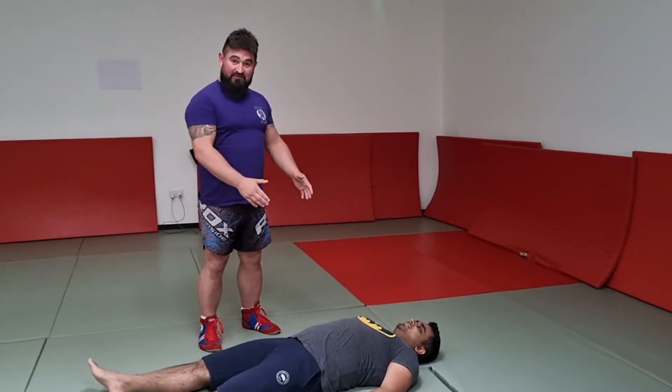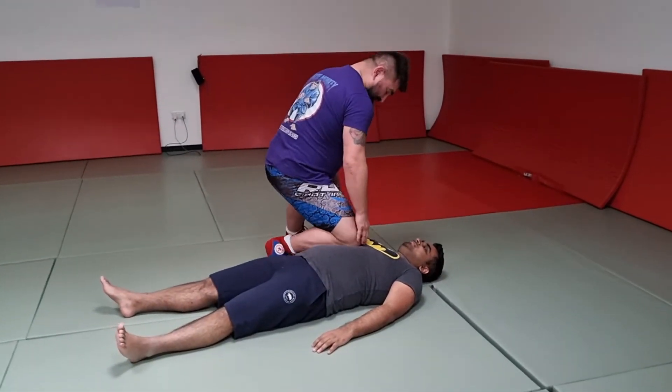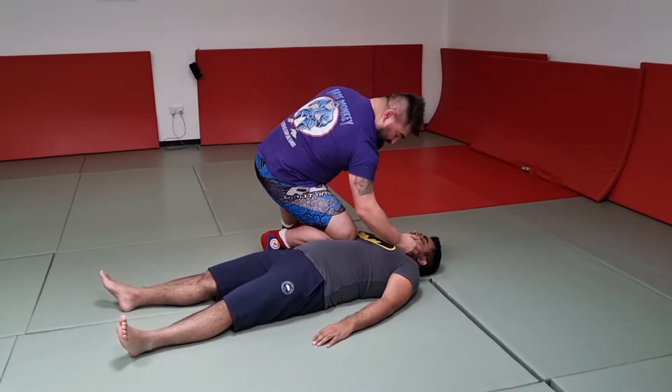This is going to be a knee bar from North-South (Neon Belly). Start off with a classic Neon Belly position: knee in the sternum, pulling the head up. I'm going to move around.